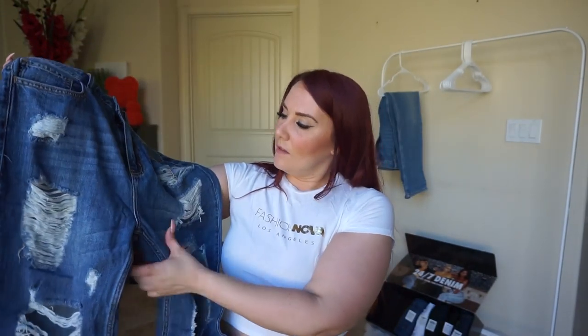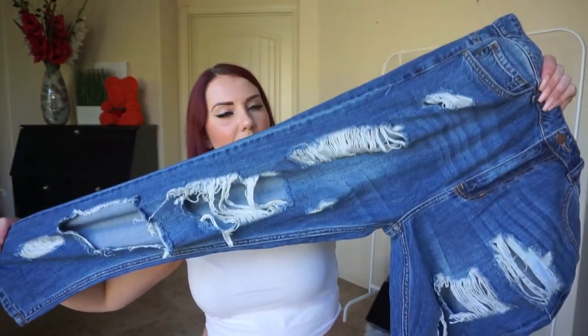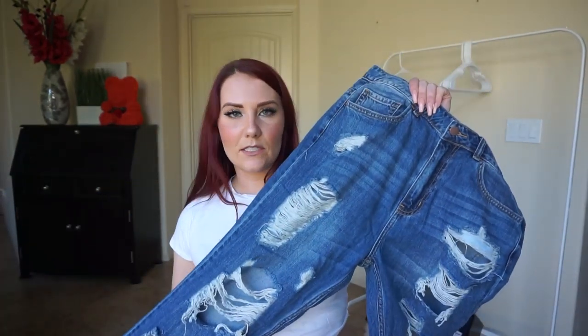It seems like it would be a high-rise or mid-rise denim. So sad — they don't fit me. I cannot put these on, but just so you guys can see what the Janelle boyfriend jean looks like.